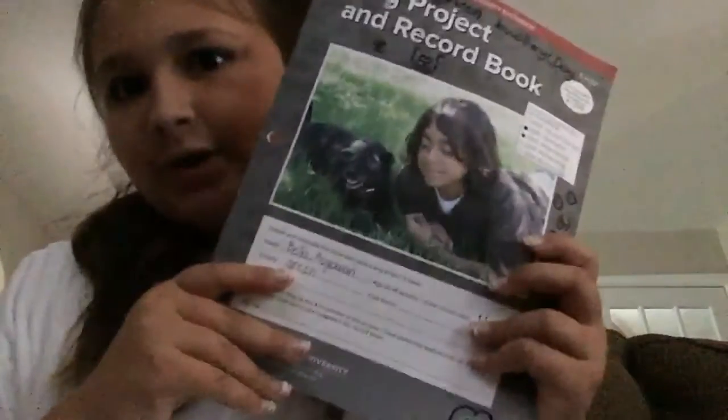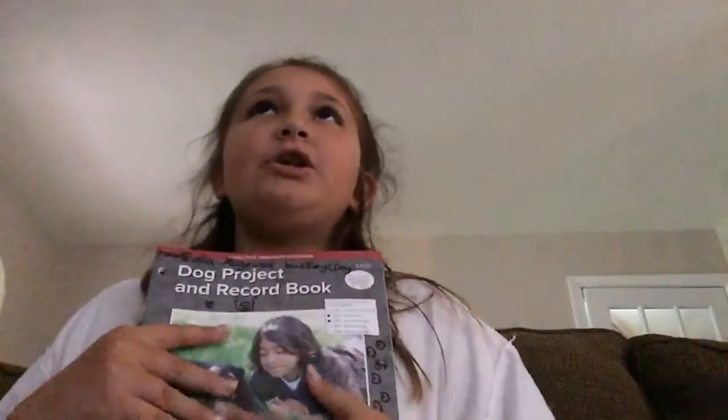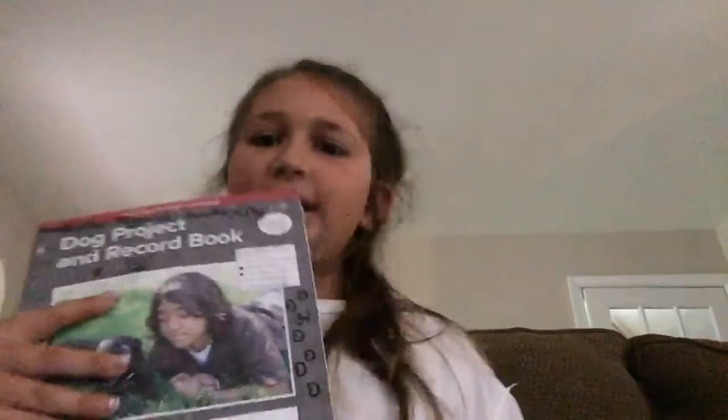So the first main thing you're going to need is your dog project book. This is very important — you've got to have it finished by the end of the year. You don't have to take it, but I like to, like if I have downtime then I can fill it out. And then you've got your dog handbook, which has all the showman patterns. I have my shows in it. I've also got an extra notebook that I write down my questions in, just in case I don't lose them.